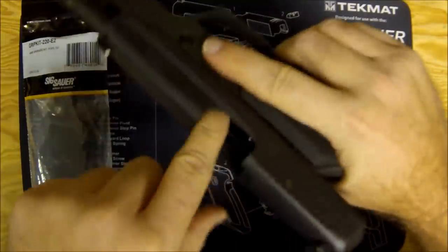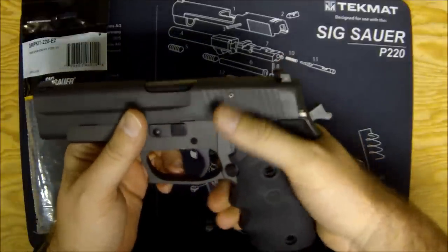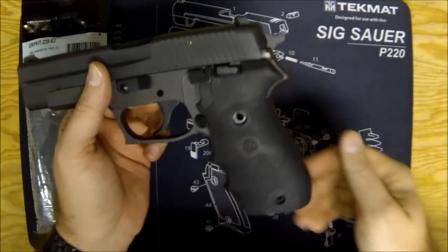Let's get going — do a quick safety check. Check the magazine, lock the slide open, visually and manually inspect, and we're good to go.